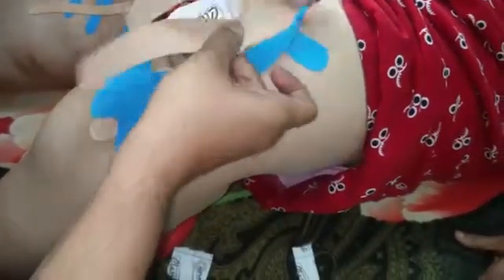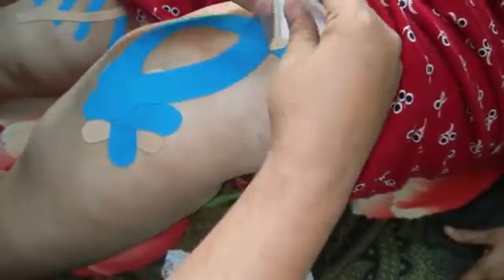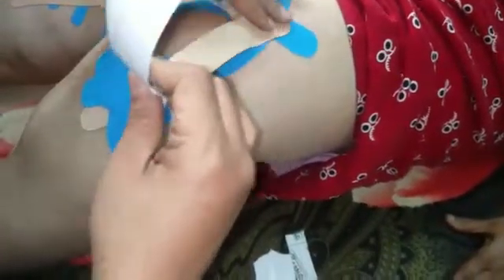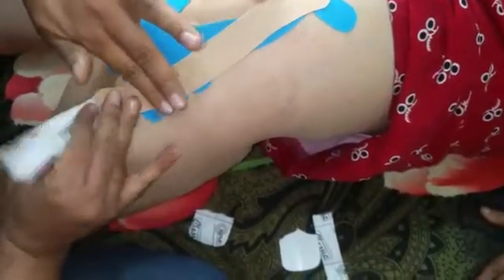Similarly, I will be going on the top of the knee joint and tear off the tape. There is no relation of these two tapes with each other. It's essentially to stabilize the knee and give patients support for pain relief as well as enhancement of functioning.